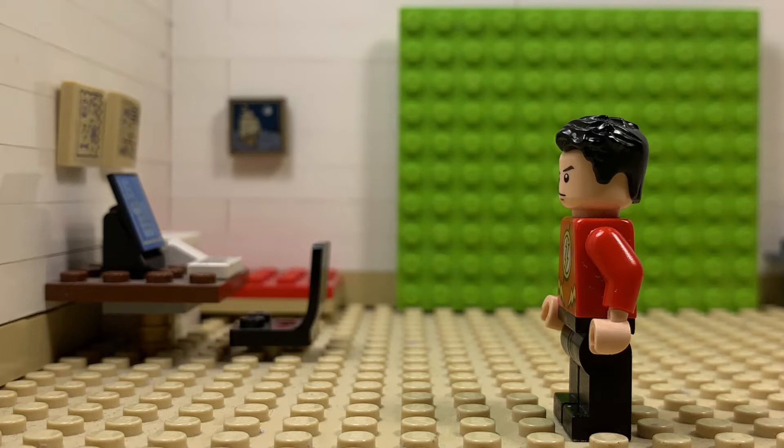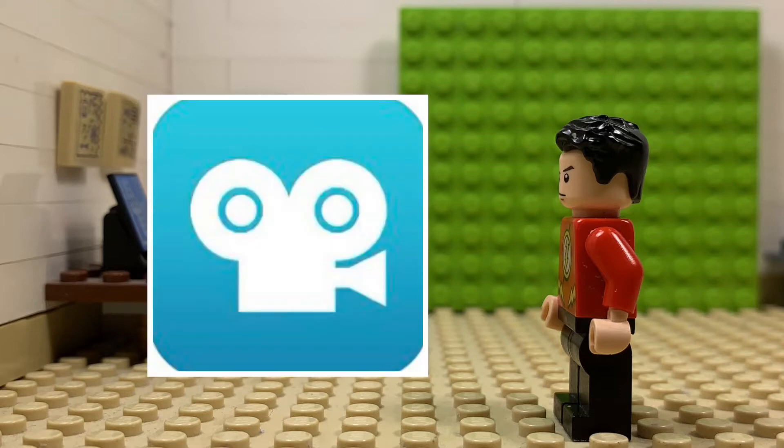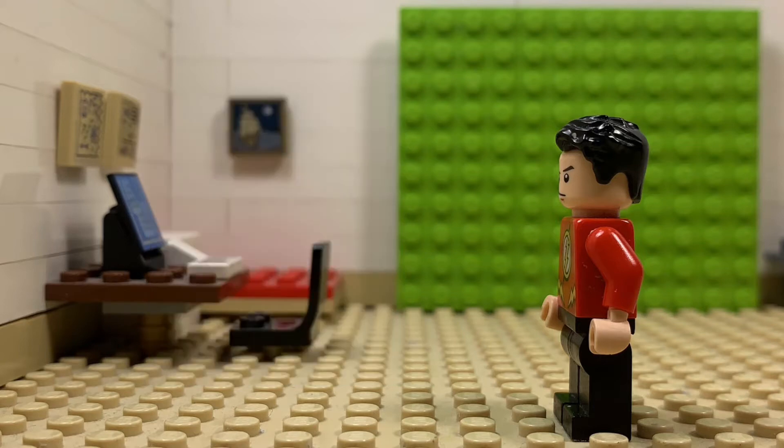Before we start, I suggest using Stop Motion Studio or Stop Motion Studio Pro, because Stop Motion Studio Pro is the one I'm using for this tutorial.